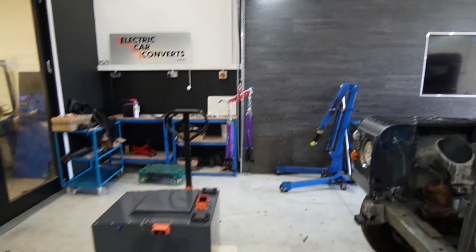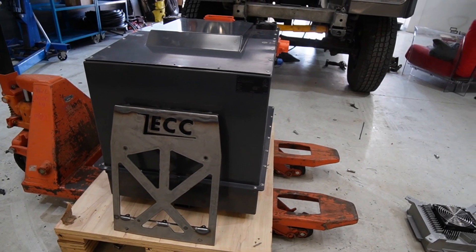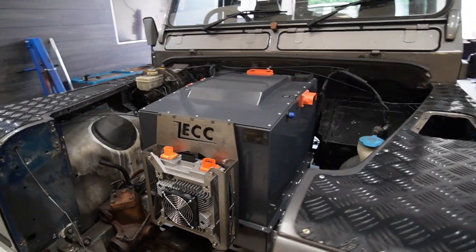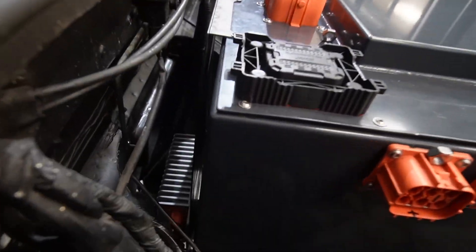So that's the battery box - we're going to put it in the car now. Part two: the box is now in. This is what it looks like in this TD5. You can see where the charger sits on the front on that nice plasma-cut steel piece, and we've got the DC-DC mounted on the back there. The throttle is going to be on there as well.